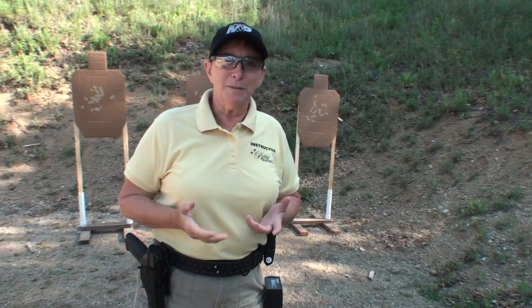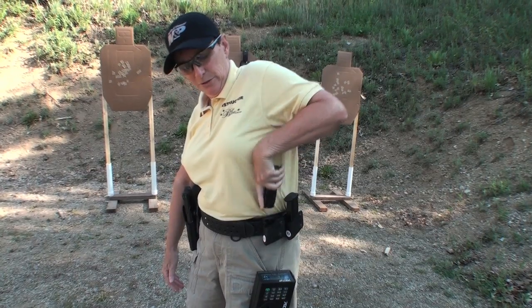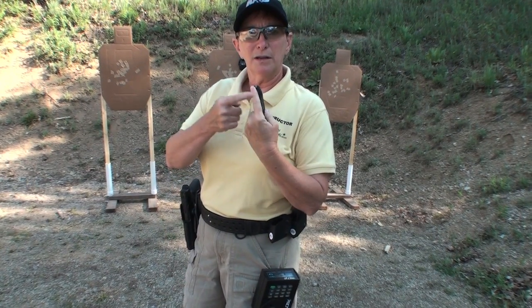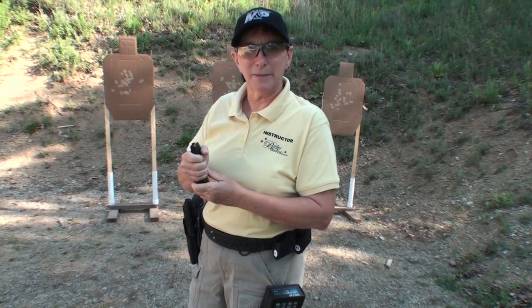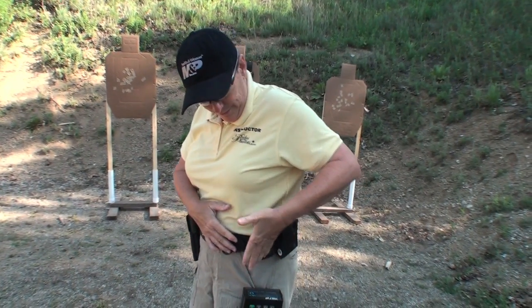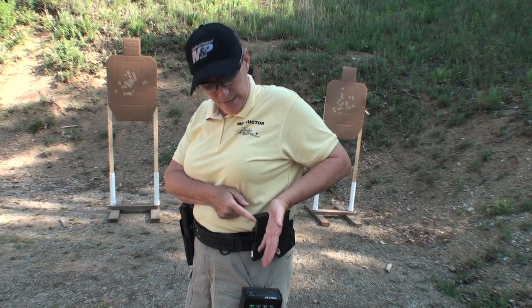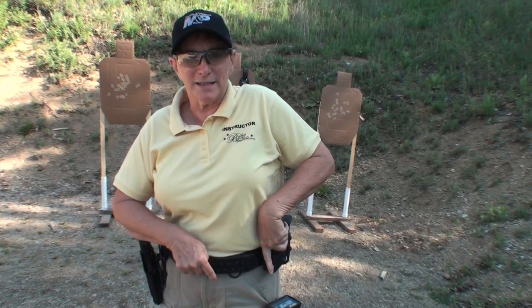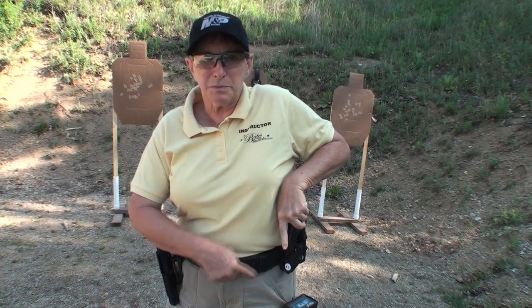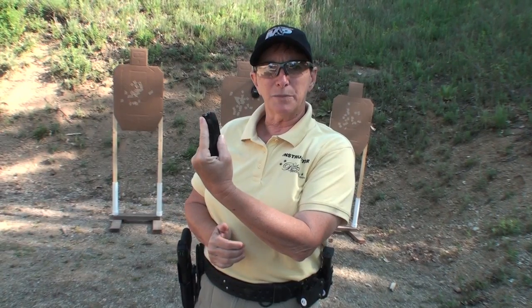One little point that people often miss on the speed reload is getting the magazine out of the mag pouch. It's very important that as you pull the magazine out of the pouch, your finger is laid across the front of the magazine. I put the heel of the base pad in my palm and then the front finger along the front of the magazine. That way when I pull out, my finger is in position correctly, and as you turn your wrist and come back up into the gun, everything aligns properly.